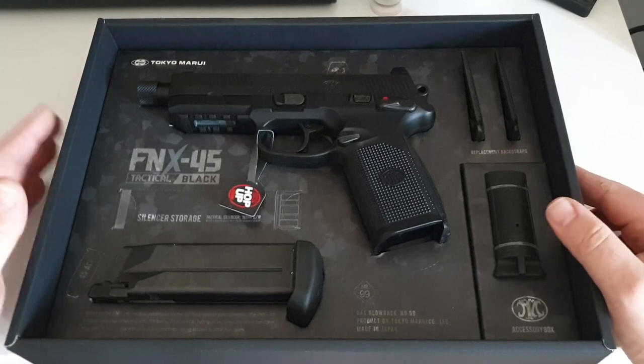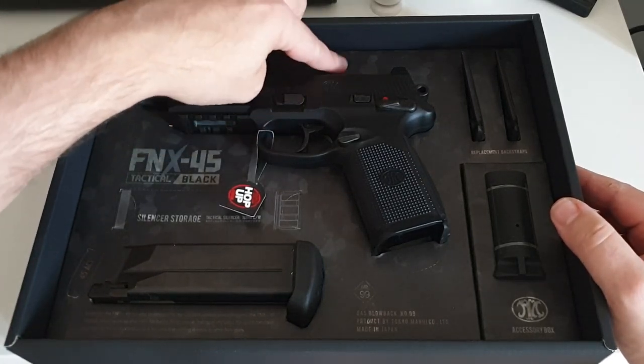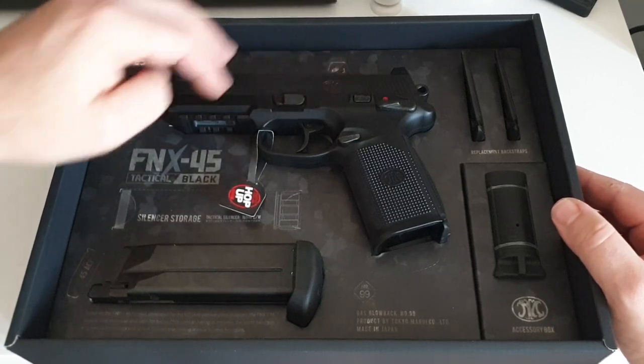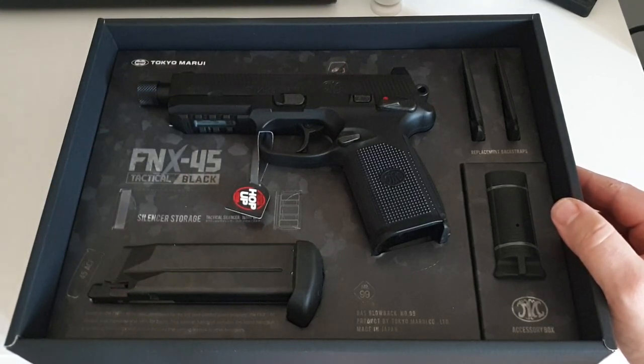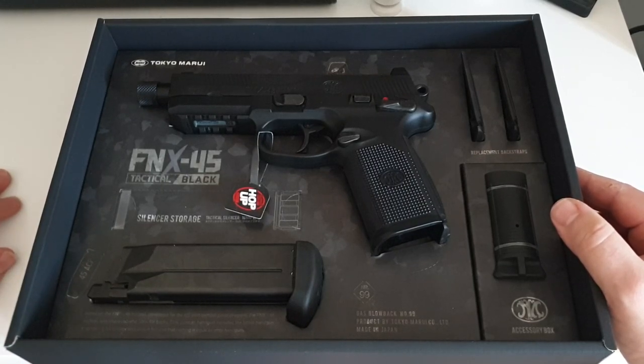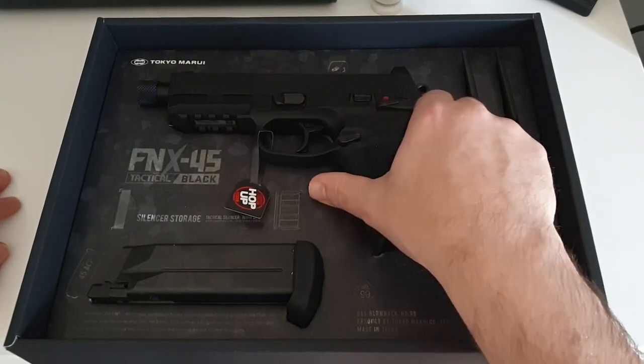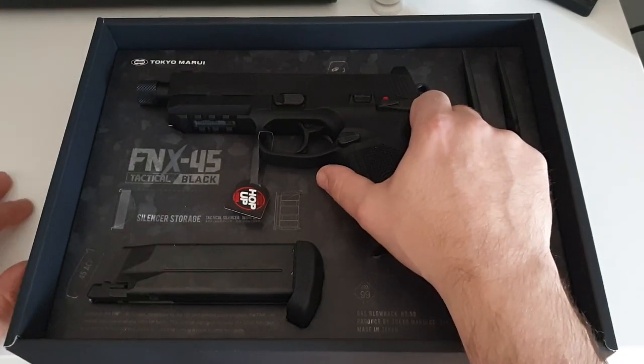Now for the TM version, this one comes with the optics plate. If you purchase the full kit you will get an optic and a suppressor, but as I own both of those already I didn't need them — so save yourself a hundred pounds and get one of these. It's a lot better value for money and you can find the suppressor and optic cheaper separately.